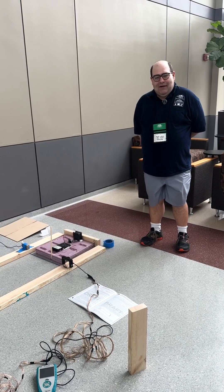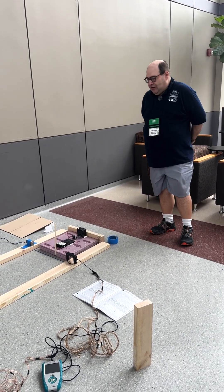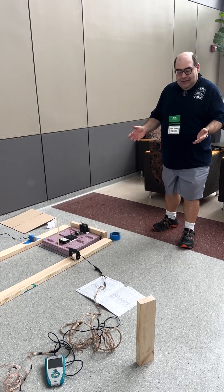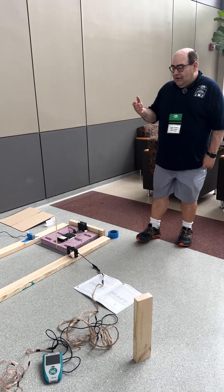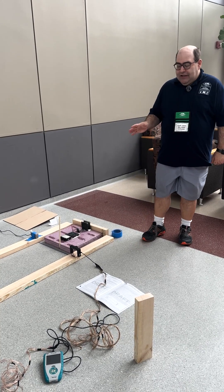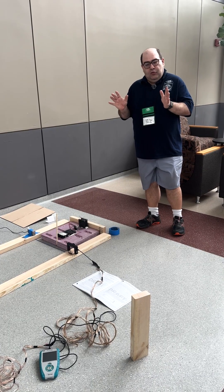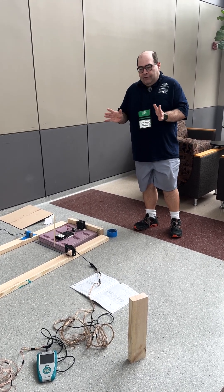My name is Andy Hamm. I'm a National Event Supervisor and I'm here to talk about hovercraft today. Hovercraft is coming in Division B and C next year. It was around last in 2018 — very similar, but there are a couple of differences. We're going to go through what an event supervisor and a student will see for hovercraft.